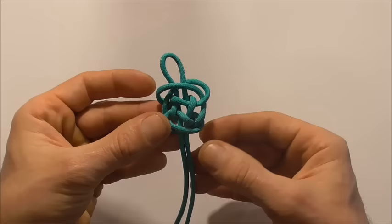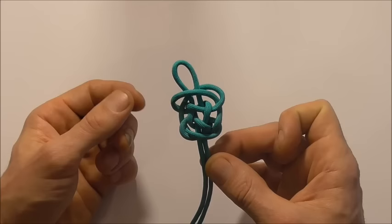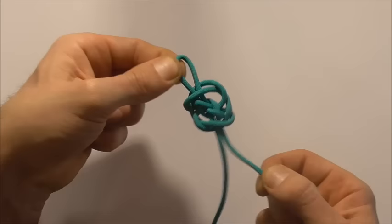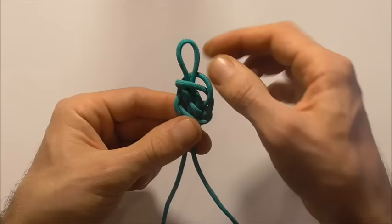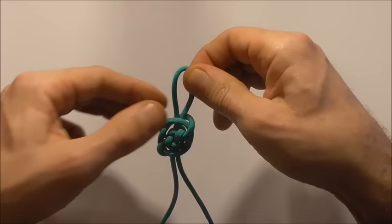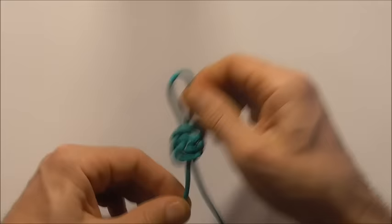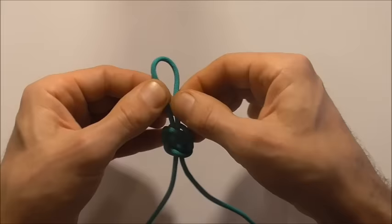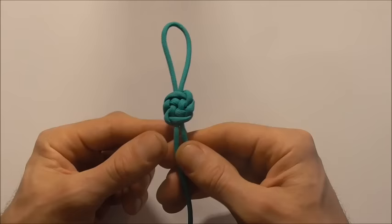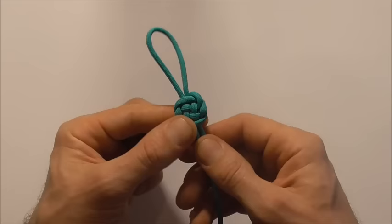Now we just need to tighten. The way I like to tighten these up is just to grab the left hand strand of the top loop and the opposite strand down the bottom — so that will be the right hand strand — and just give them a gentle tug, just a little bit. And then switch. So I'm going to take the top right leg and the bottom left leg and give it a tug, and alternate between the two as you tighten this knot down. I'm tightening this in kind of jerky motions. And you should end up with the finished plafond knot. Sometimes you might need to shape it a little bit as you're tightening it as well.